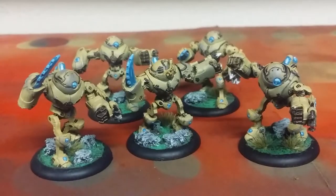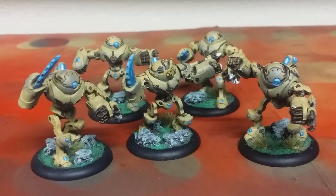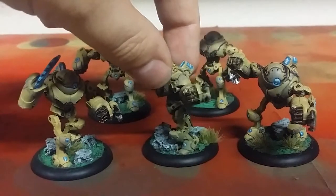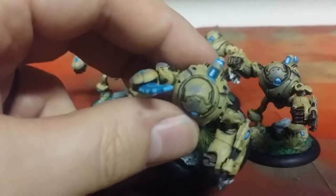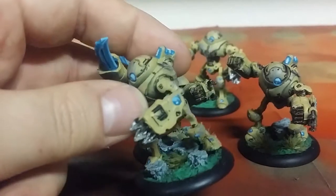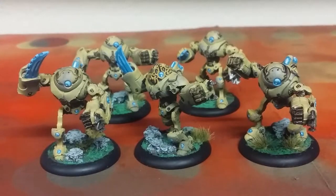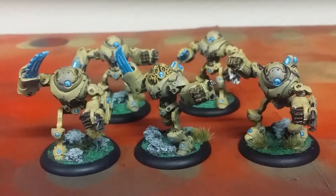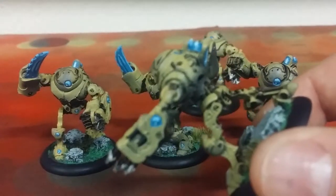On top of that, I took some gray — I forget exactly which one, maybe Dawnstone — and then I took some sponge foam from one of my miniatures cases and dabbled that gray on to show some wear and tear on the desert yellow. This is a trick I've seen to simulate battle damage, because when the Germans went into Africa, my understanding is they hastily painted the tanks and the paint would wear off, letting the original panzer gray come through.